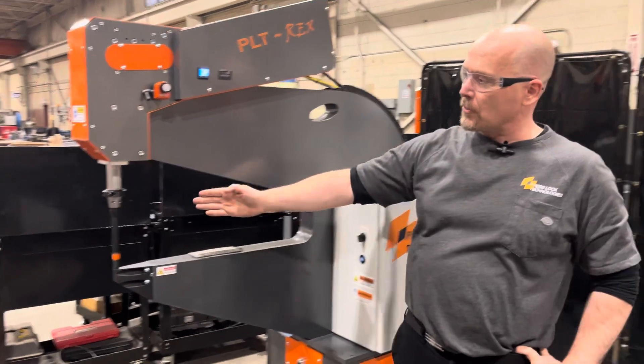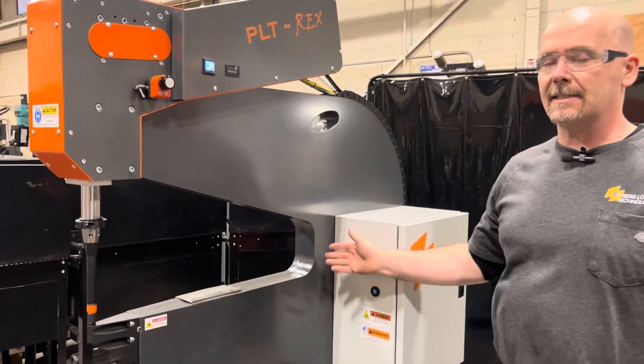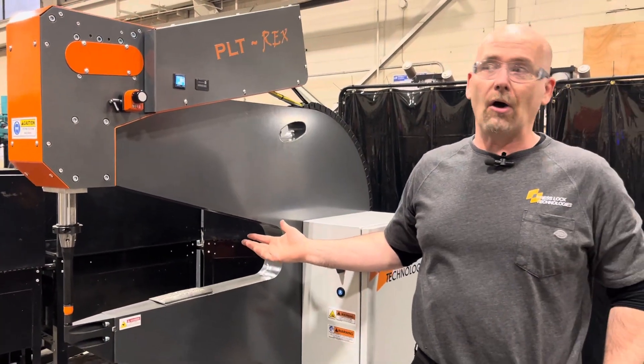We have a throat distance of between 26 inches, which is shown here, and 36 inches, and we do custom machines all of the time.